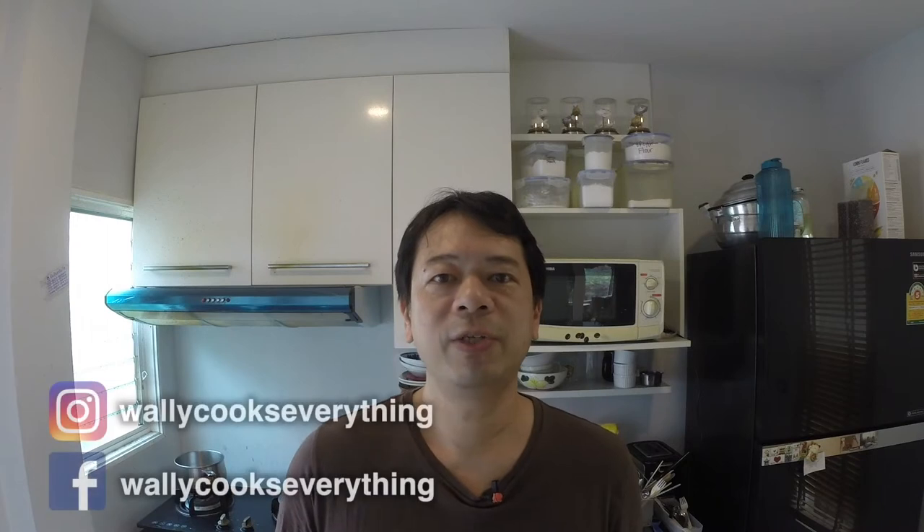Hey everyone, today I'm going to show you how to make a pineapple bun in three steps. I'm going to timestamp in the description box below the three steps.